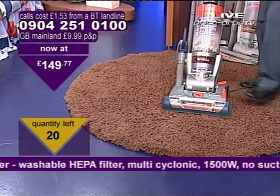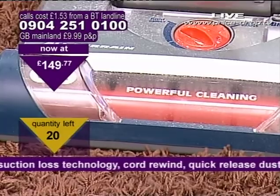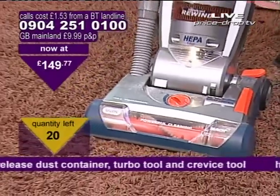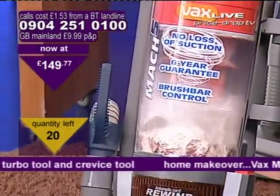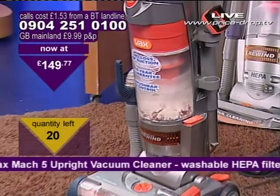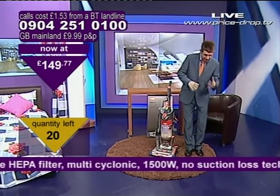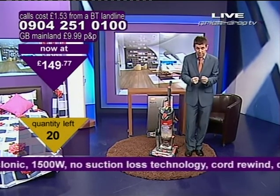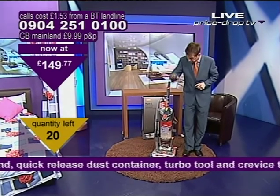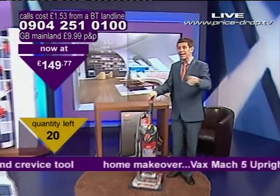And you can turn on the brush bar — watch the brush bar. Look at this, look at the tank. Now that purely demonstrates how powerful that is, and the reason it's so powerful is there's no air escaping. A lot of vacuum cleaners chuck air out — it comes outside and rests on your chest. This one focuses everything in downforce — it's like Formula 1 technology. Throws it down, throws it to the floor, sucks it back up again. It's amazing — throws it all inside this cylinder. It is a professional, absolute super vacuum.